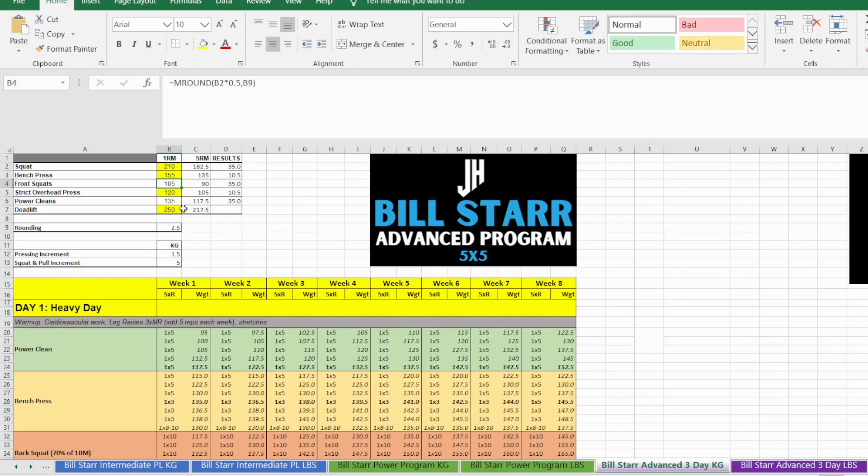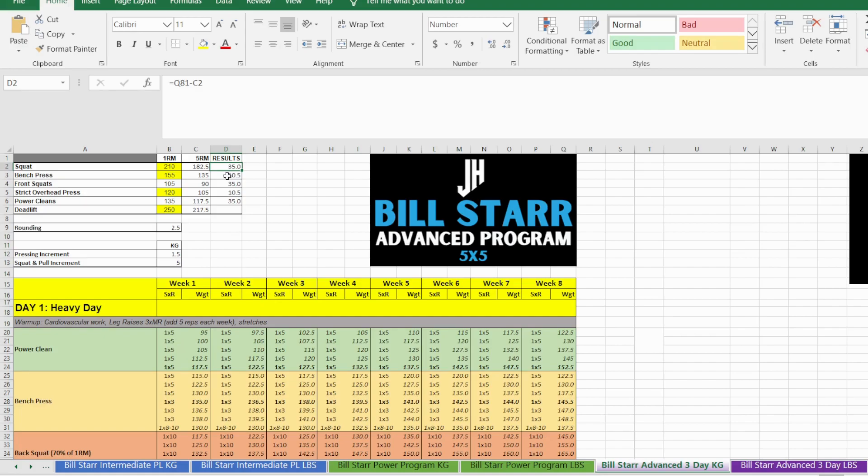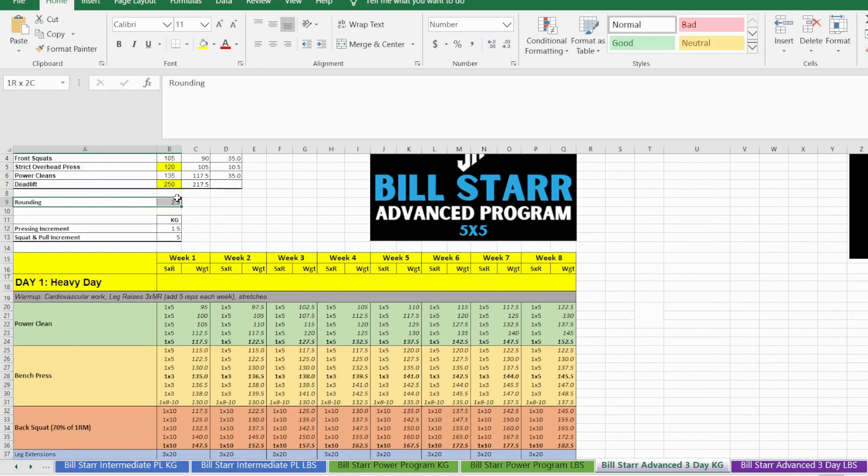Front squat is calculated at about 50% of your back squat, and power clean is about 54% of your deadlift. It will then calculate your five-rep max and give you an idea of how much you'll be lifting by the end of the eight-week program. Bear in mind this is just a rough estimation — it might vary a little bit.